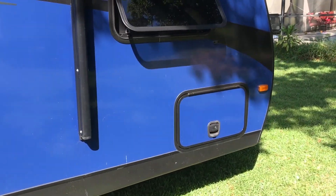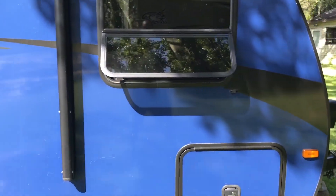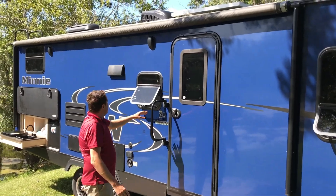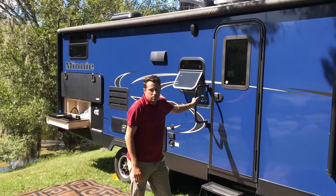Nice easy three stairs to get in. And then as you look over here, we do have the other side of that pass-through storage. That's the outside. We do have the awning that comes out and then exterior speakers to enjoy the entertainment.